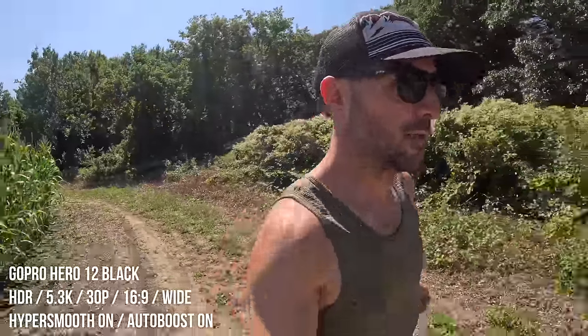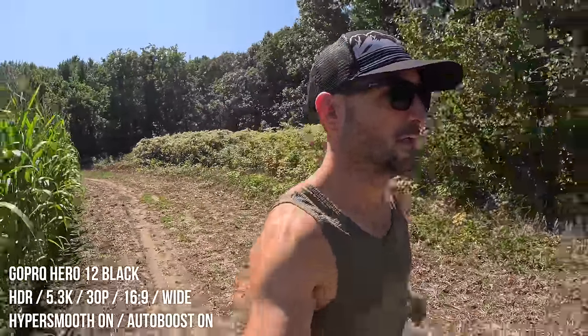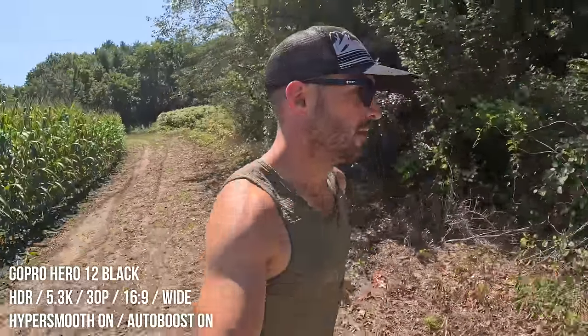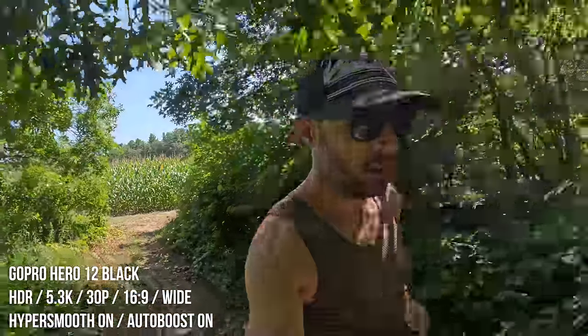Just as a quick spoiler, this video is not an in-depth review. It's not a review in any way. I'm not actually allowed to share with you any of my opinions, whether they're good or bad, or any side-by-side comparisons with any other cameras. It's just purely going to be a highlight of all of the new features and some of the sample clips that I've taken so far. And of course, there will be a follow-up in-depth review coming very soon.